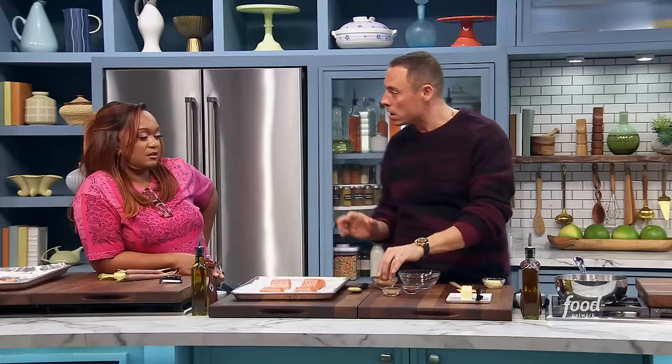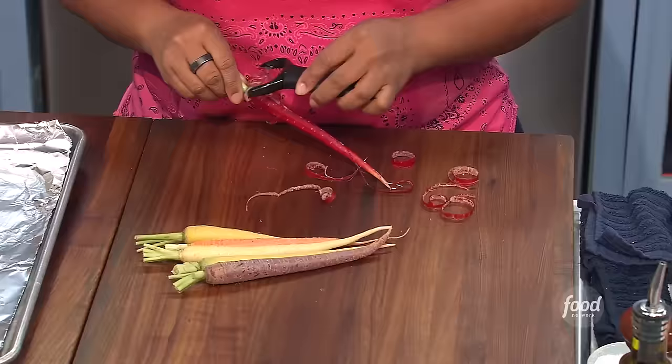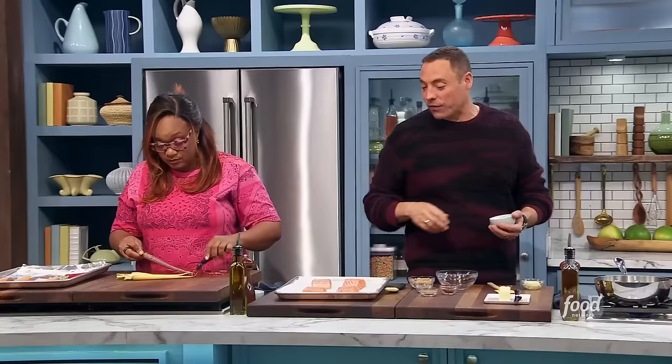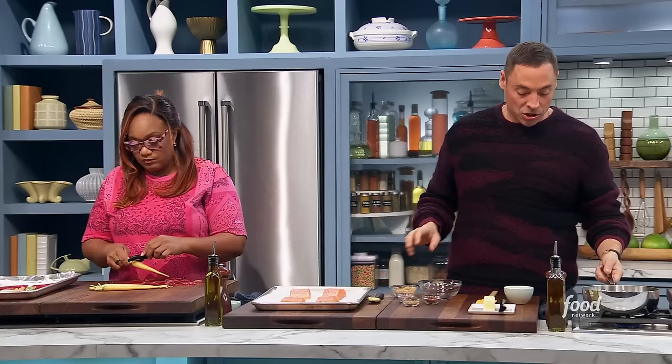I got some cocoa powder here. We got those lovely rainbow carrots. Get my readers out — just a nice little vegetable, easy to make, we're going to roast them. I got some wonderful skinless salmon fillets, about three ounces each. I'm just going to hit them with a little kosher salt while we're making everything else — it kind of tightens it up. Let's start with our butter here.